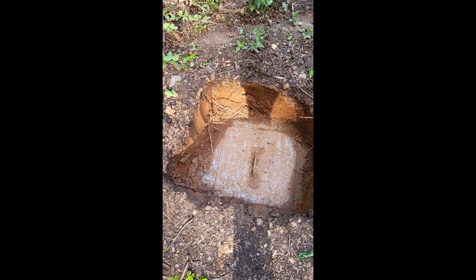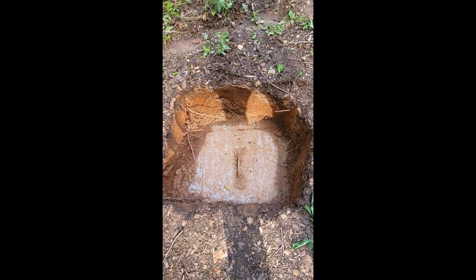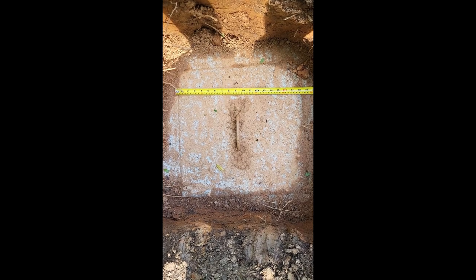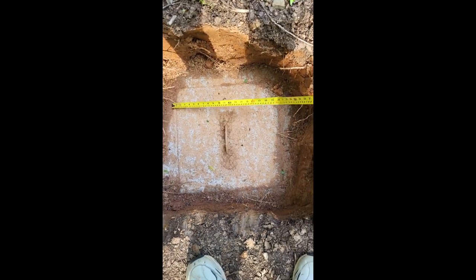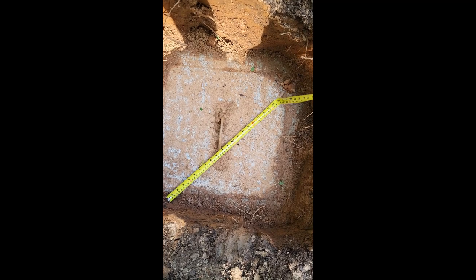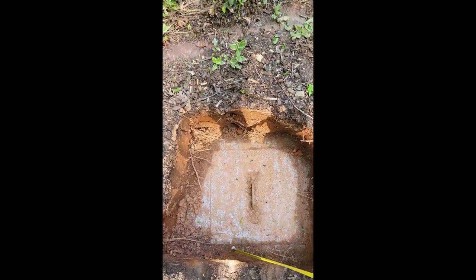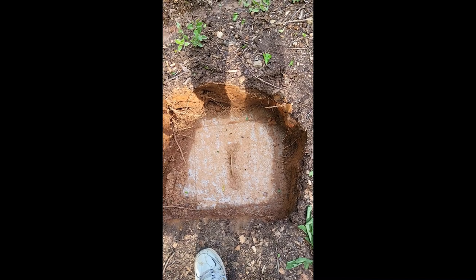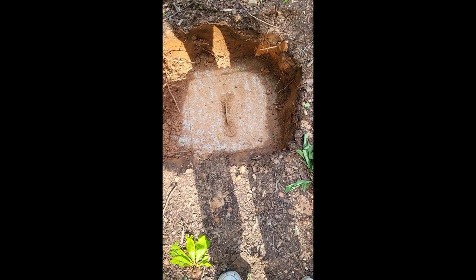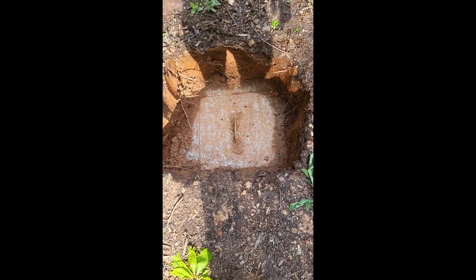Almost all of them are made for round entry holes into the septic tank. As you can see, I have a square one. This lid is approximately 18 inches square. From corner to corner it's about 24 inches. So all of the commercially made round risers are 24 inches in diameter, and I was afraid that if I purchased one of those, it would be too small to get the lid off.